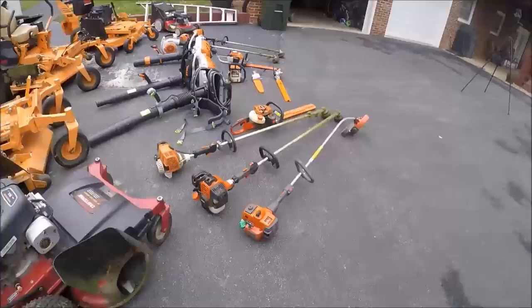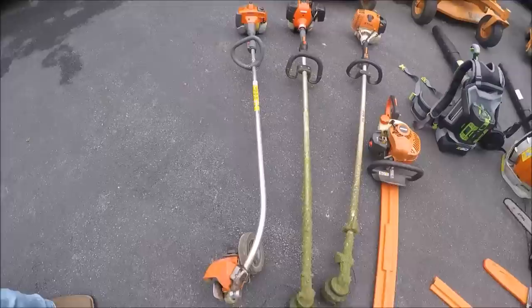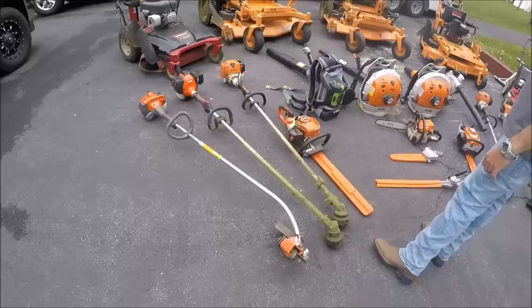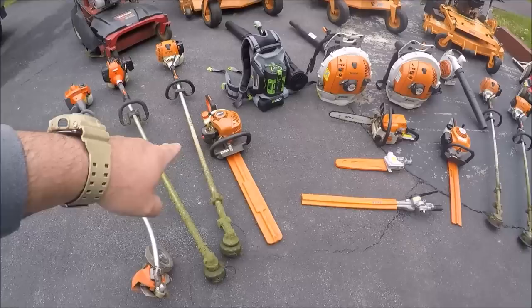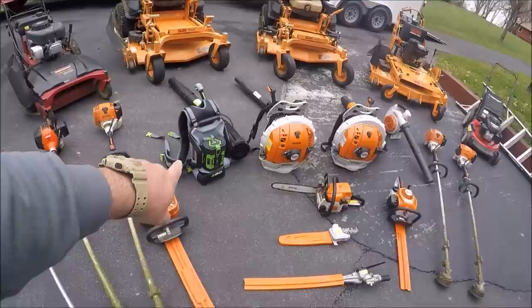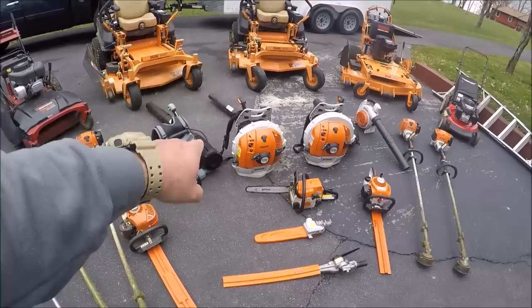On to the smaller stuff. This is our Husqvarna stick edger — the 323E. I think we're going to let one of our employees use that this year who's been edging with a weed eater. Of course, everybody knows I've got the Echo 280T weed eater and the FS90R weed eater. Also the Echo HC-152 hedge trimmer that needs to be sharpened. Everybody knows about the Ego backpack blower we used last year — it's gone into the light rounds when it's dry because it's a little lighter than the BR600 that I have.